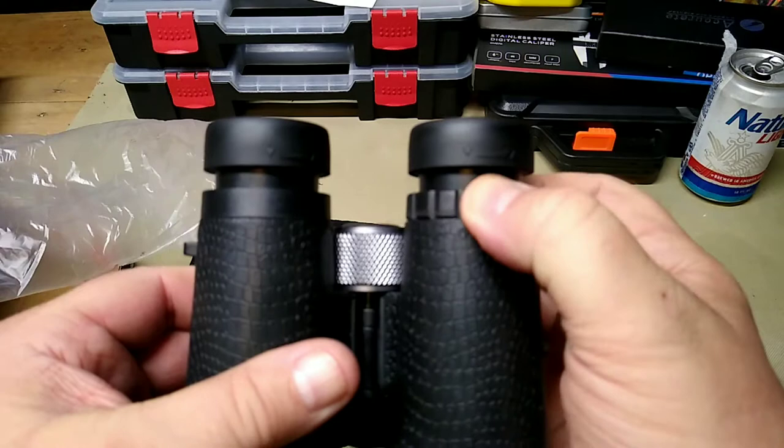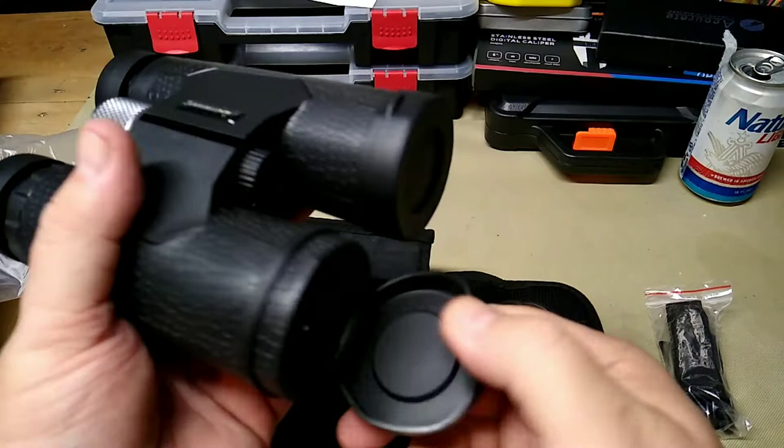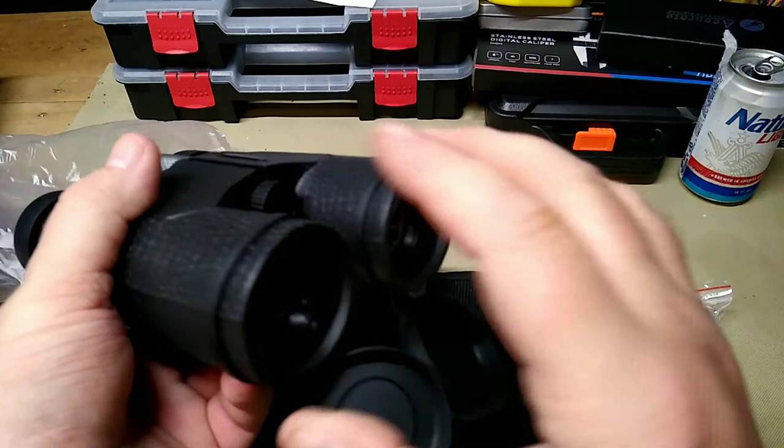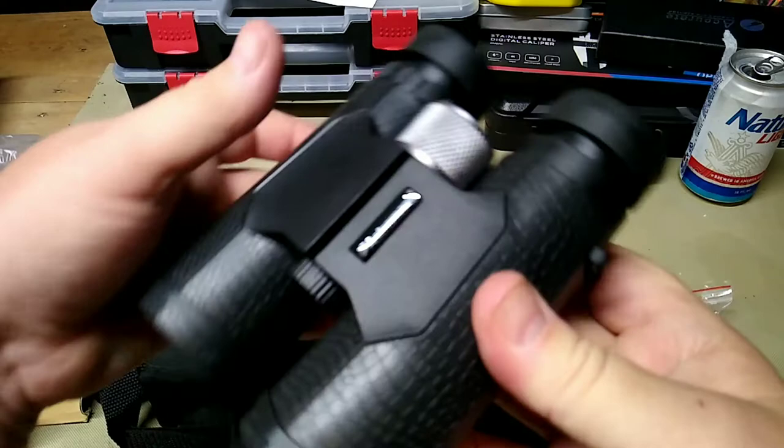They have an adjustable diopter — plus or minus three — that you can use to adjust them to your eye. The front lens caps are attached with a rubber ring, so you could take them off but they stay on. They fold to the bottom and there's a nice hinge on it.